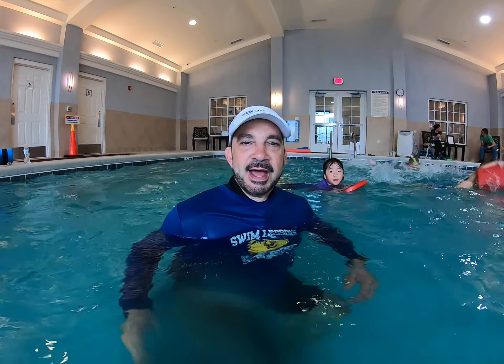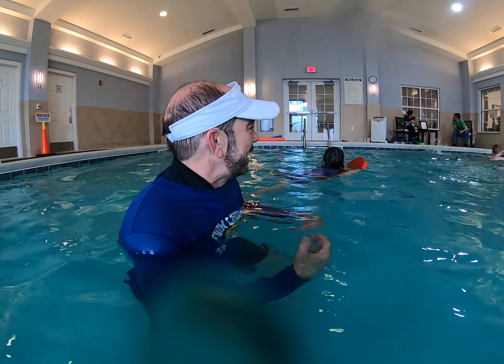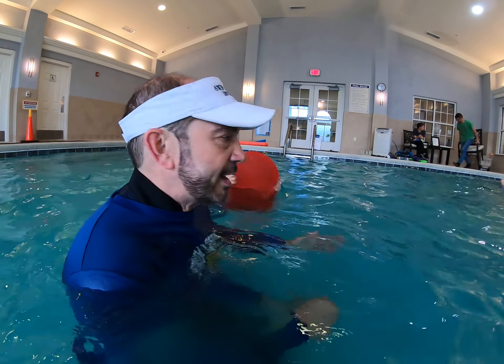Hey everyone, Jim Reiser, SwimLessonsUniversity.com. In today's swim class series, we're going to talk about how to hold the kickboard properly. It's amazing how many kids don't hold the kickboard properly, or how many instructors don't understand the best way for your students to hold a kickboard. So we're going to go over that right now.